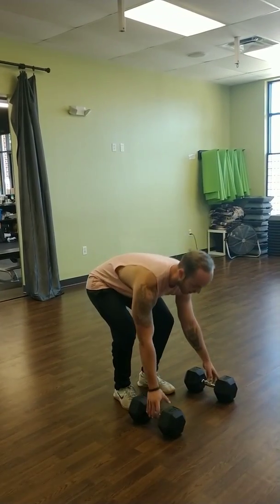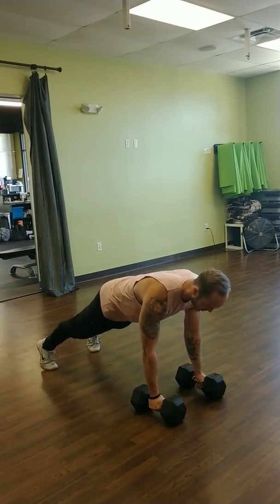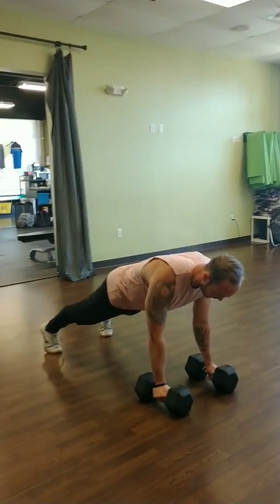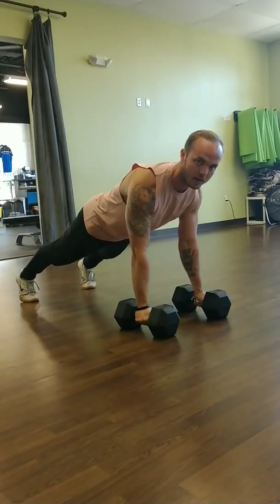So you need two dumbbells, hopefully relatively heavy, and we're just going to get down here into a push-up position. Keeping a nice plank here, evenly distributing your weight through your body so you're not just resting on your hands.